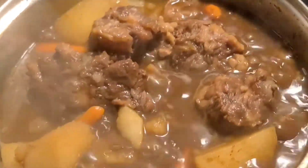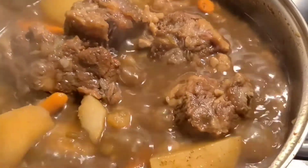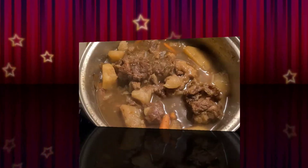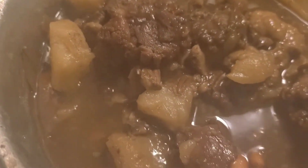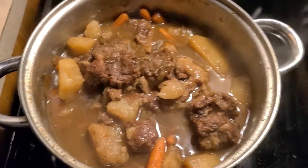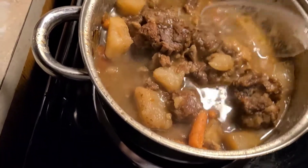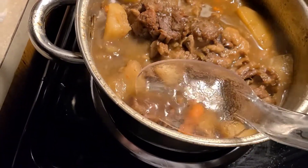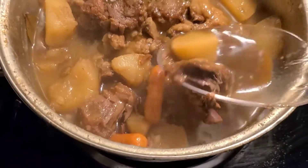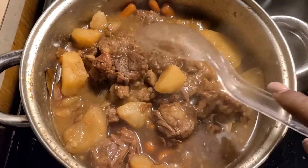One more minute till it's done, and I'm gonna come back and let you see what it looks like. So good. It's done, y'all. Look at that. So, so, so delicious, and it's tender. It's tender. Like what? Let me show you. Look at that — I can get it with a spoon. That's how tender it is, y'all.